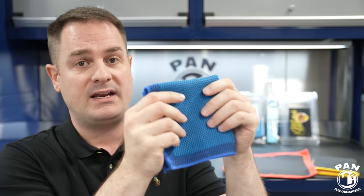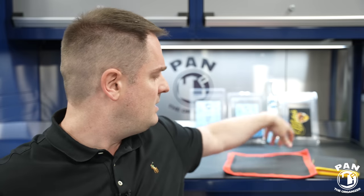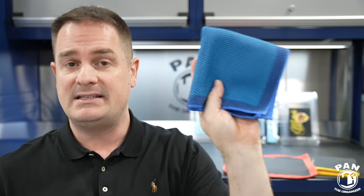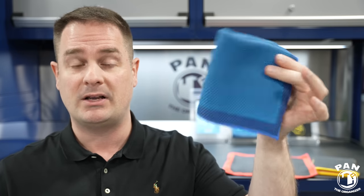With these quality synthetic clay medias, you can use them on ceramic coatings. Using traditional clay bars on ceramic coatings is a no-no because they're abrasive, and abrasives on coatings will damage or start to remove the coating itself. Think about machine polishing — if you machine polish a ceramic coating, you'll remove it. Traditional clay bars are abrasive and could damage the ceramic coating. These synthetic ones, while not marring the surface, can safely decontaminate your ceramic or graphene coating.